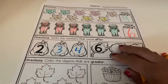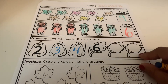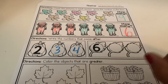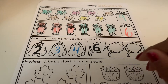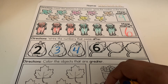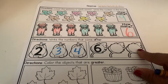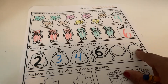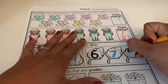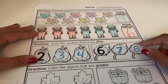You guys can go ahead and try this one — just count one through six and see if you know what numbers come next. Or if you want, keep playing the video and we can do it all together. Let's count: one, two, three, four, five, six, seven, eight. So we need to write the number seven and the number eight because that's what comes after. Remember, the number eight is just two circles on top of each other.